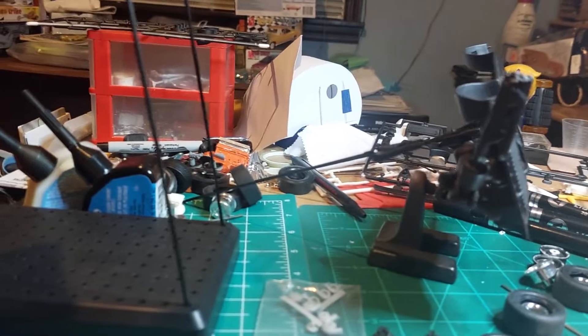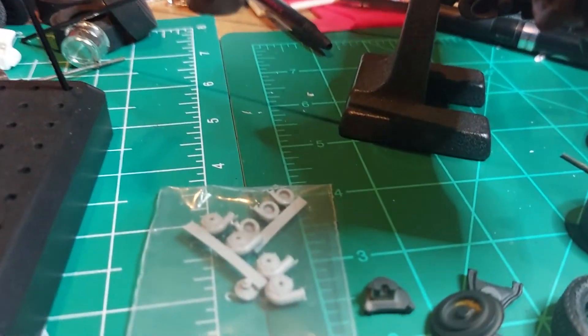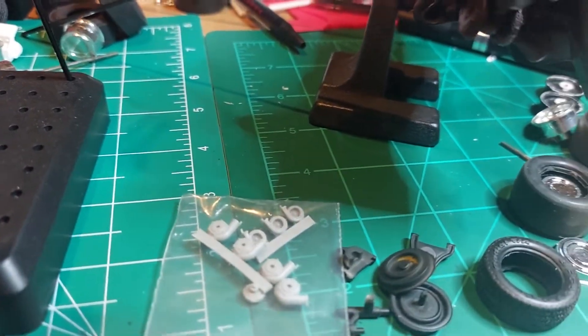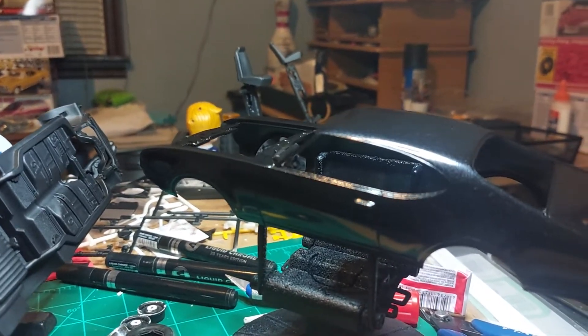We're gonna do some more — go paint the engine. There's a little sneak peek. Maybe a pair of them. But that's what we're gonna call the video.